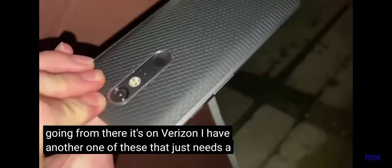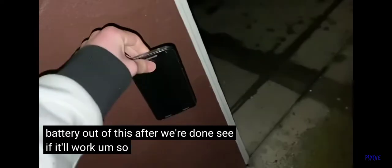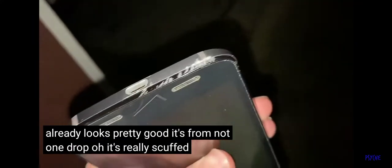It's on Verizon. I have another one of these — it just needs a new battery — so I might just take the battery out of this after we're done and see if it'll work. So let's go ahead and do a side drop from waist height. The screen already looks pretty good after that one drop.